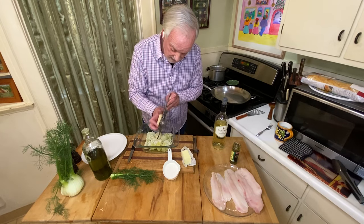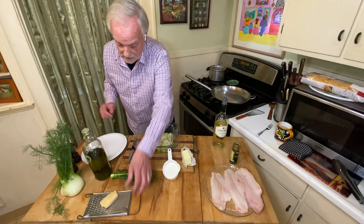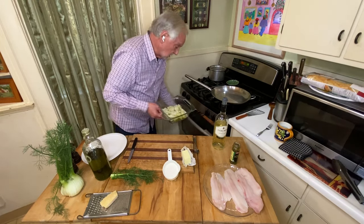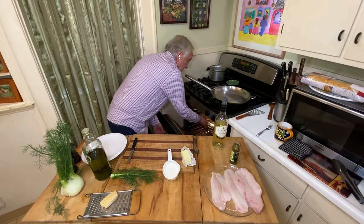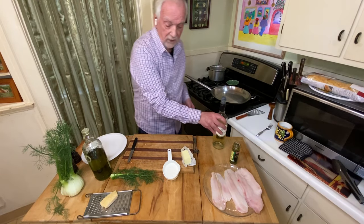I love fennel — I eat it raw, I eat it cooked, and today I'm going to eat it this way. This is a recipe I learned a while ago from a friend of mine in Venice. Never had it this way before, but it's so simple. It's going to go in the oven now — 425 degrees for maybe about 10, 12 minutes, until everything's nice and crispy.